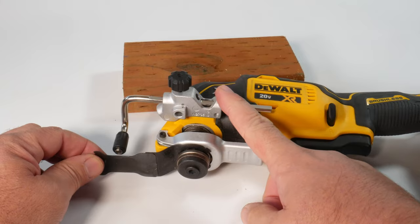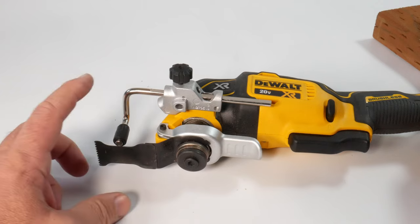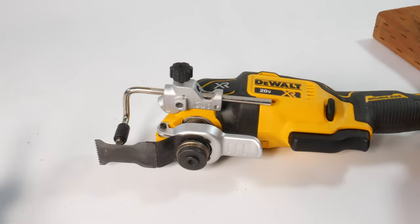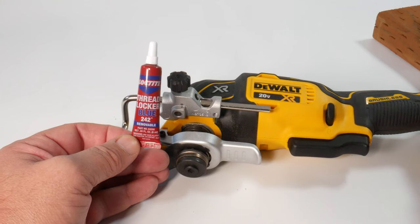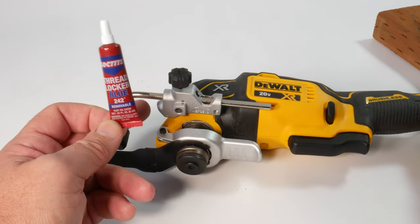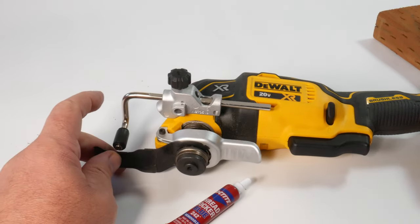Overall, it's a great addition to the tool and I really like it. The nice thing is, if you don't need the depth gauge, it doesn't really get in the way. And worst case, you can always take it off. I do recommend that you use threadlocker when you first mount this assembly block with that hex screw onto the tool, because this is a vibrating or oscillating tool, and if you don't use threadlocker, this will come loose pretty quickly.